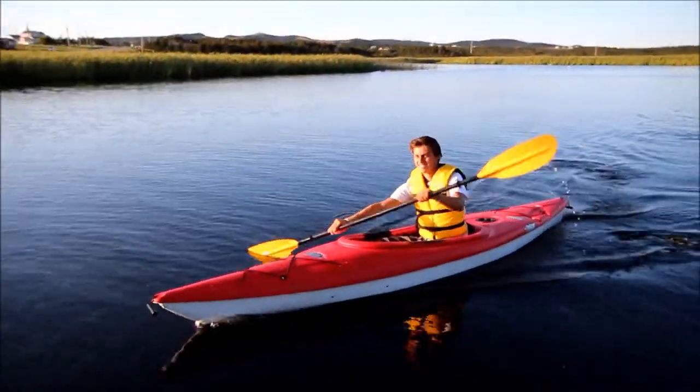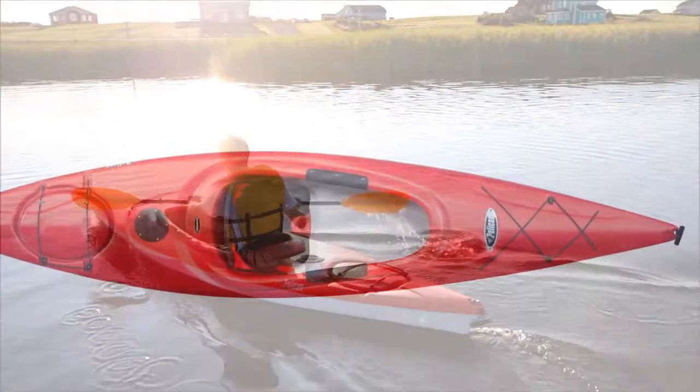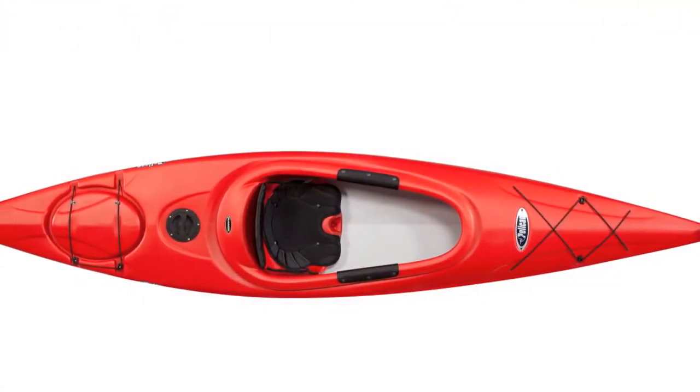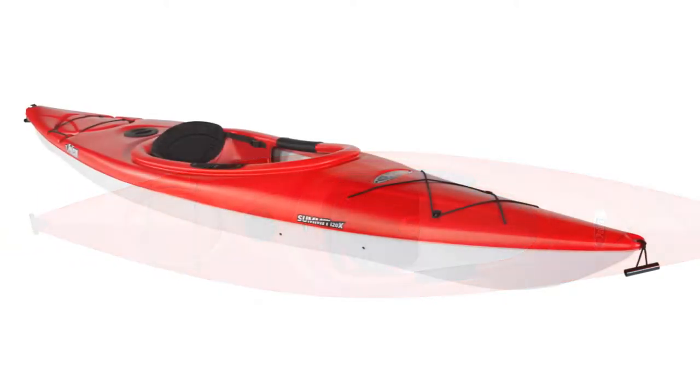Thanks for taking a few minutes to find out more about the Pelican Summit 120X. This kayak is made of twin-sheet thermoform polyethylene. Pelican is the leading North American kayak manufacturer to use this process, and it has a number of advantages that are worth mentioning.